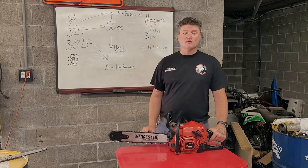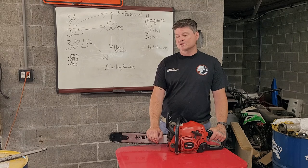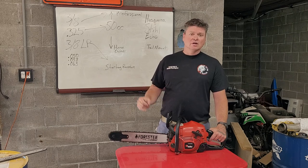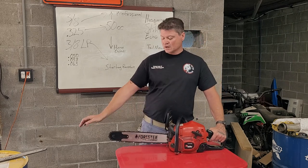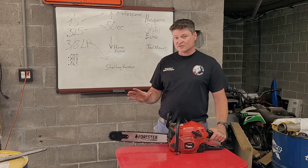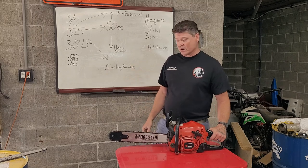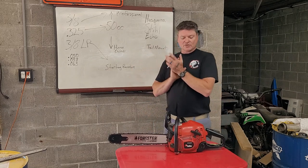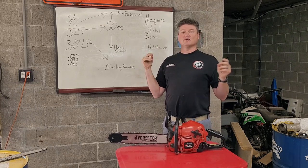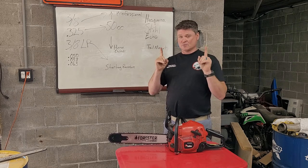If you know the 450 Rancher, then you know that's kind of hard to believe that anybody's having that much trouble. So I drew the conclusion — and I could be wrong — that the guy is just a noob and doesn't know what he's doing. And, you know, we all were. There's nothing wrong with being a noob. You have to start somewhere. Anyways, this video is Chainsaw Basics for Noobs.